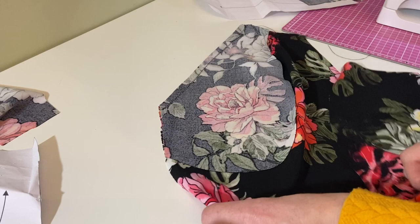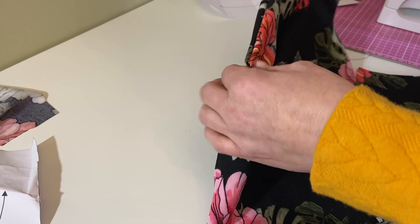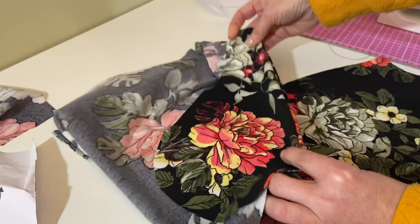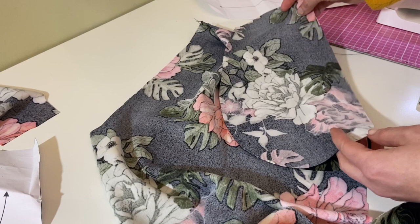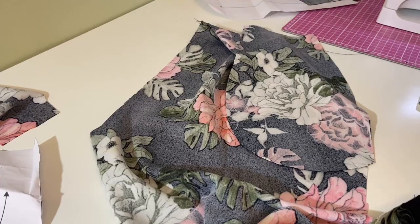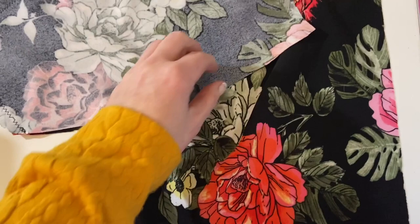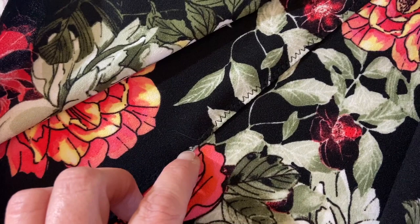I've sewn along here — this is my pocket, here's piece number nine. We're going to turn the pocket facing around. The pattern asks you to top stitch along here, but the last two jumpsuits I made got very stretched and distorted, so I'm going to leave that and iron it when finished. I'm turning it to the inside, then getting piece number nine on top and stitching around. I under stitched instead of top stitching — pushing the seam back and sewing on top.